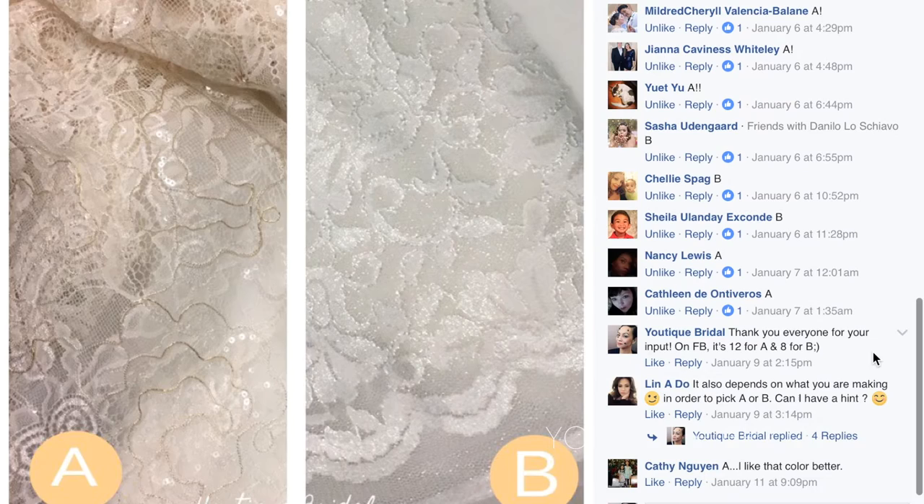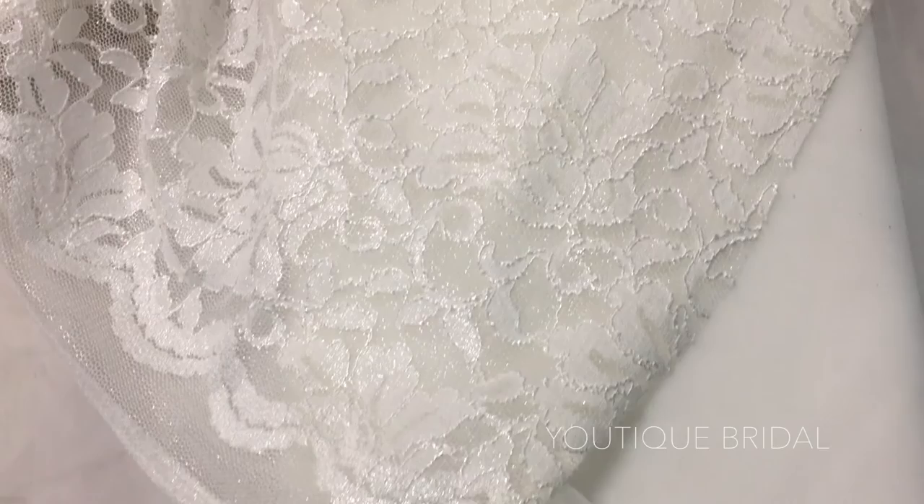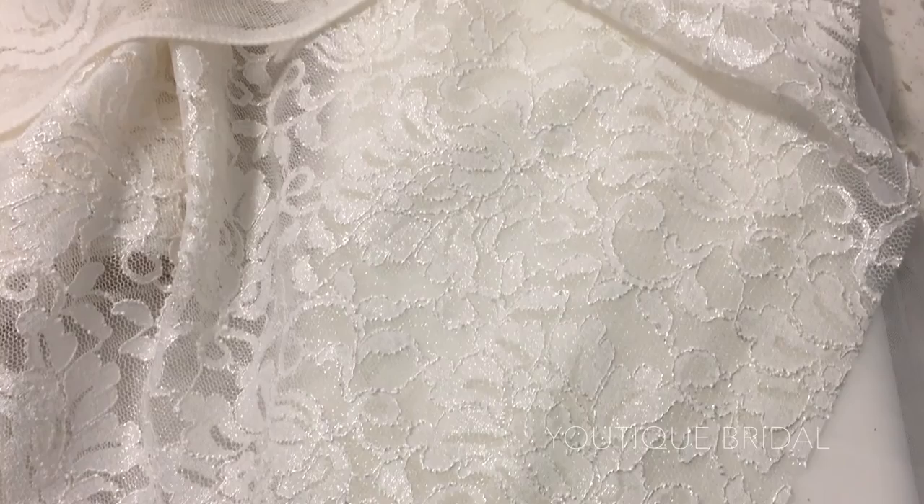During the process, another adorable flower girl was added to the bridal party, and when I went back to purchase the fabric there was not enough gold embroidery fabric for two dresses, so I had to make the quick decision and purchase the silver foiled lace. So even though we didn't end up with the gold embroidery fabric, I do appreciate everyone's input — thank you everyone.